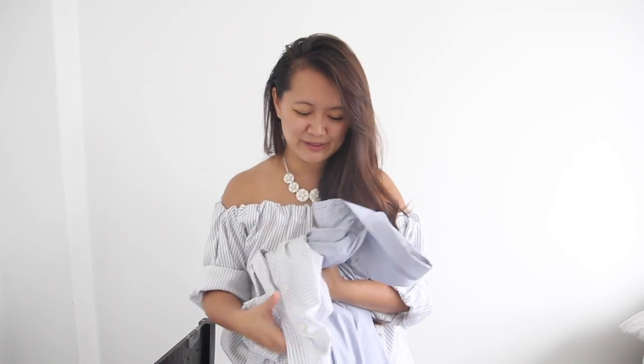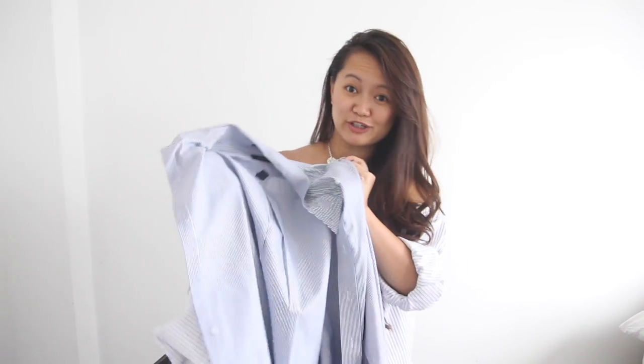Hey guys, Nock here. Today I'm going to show you how to take some old men's dress shirts and turn them into a cute off-the-shoulder top. Super easy, so let's get started.